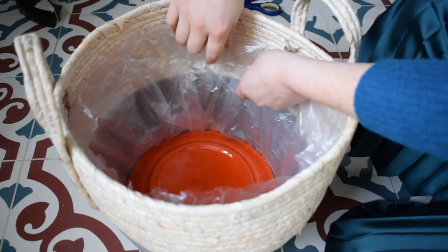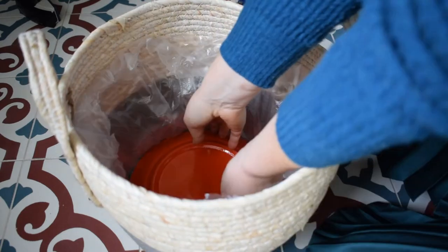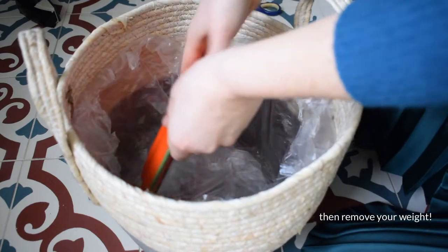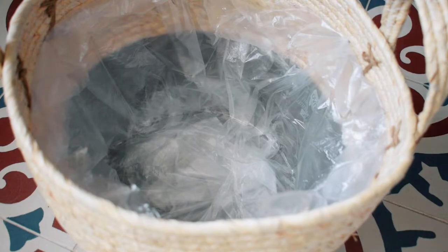Then just flatten down the little bits of bin liner and that's it. For extra protection I always add a plant saucer at the bottom of the pot.